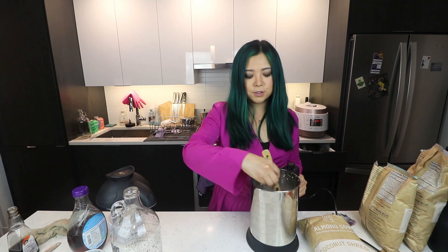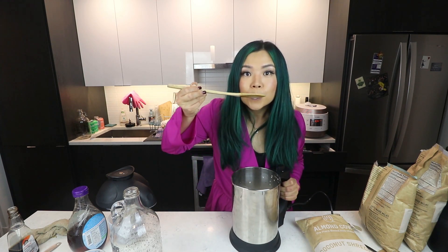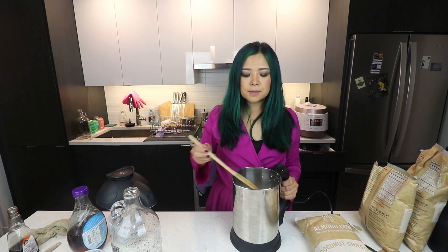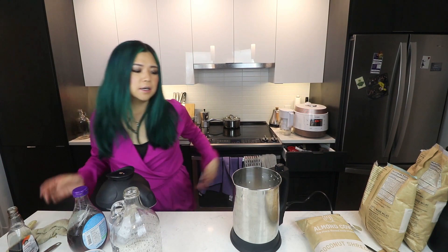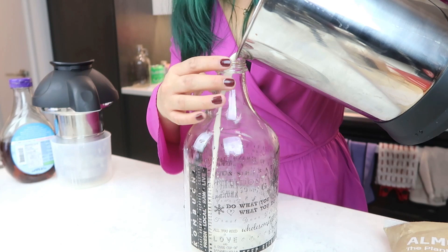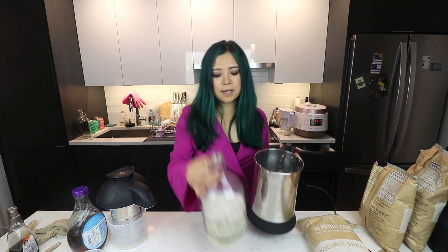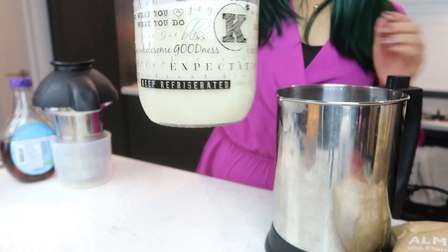I forgot to add salt — apparently adding salt is good for freshness, so I probably should have added some, but whoops. I'll add some now. Everything tastes better with salt — why is salt so delicious? This one is going to go into this jar; it's just an old kombucha jar that I had. It's quite a bit of milk. That's my oat milk — very exciting! With the whole oat pulp, I think I'm just gonna make some oatmeal tomorrow.